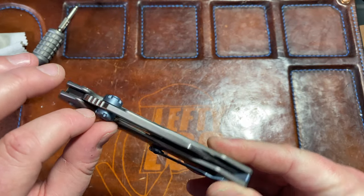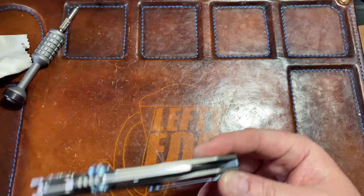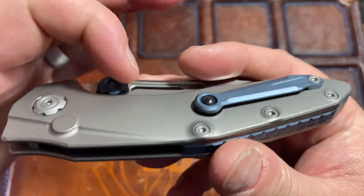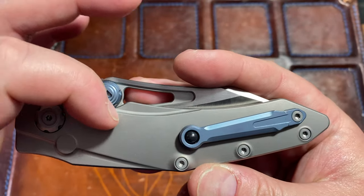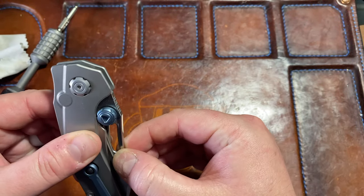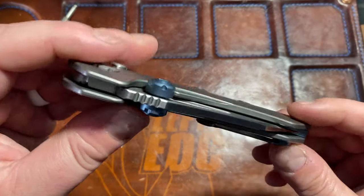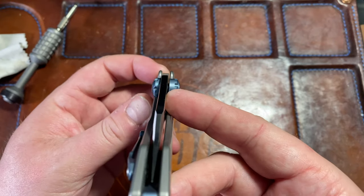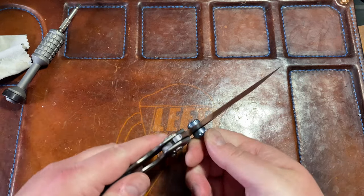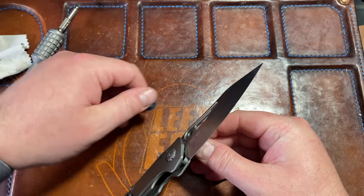So what I was thinking was maybe just removing them and replacing them, or replacing them with the ones it came with — it came with an extra set of hardware. I was thinking maybe one of these cutouts was just in the wrong location and that's why it was creating that stick. I just need to figure out a way to get those tight because I don't think it's fully tightened right now.